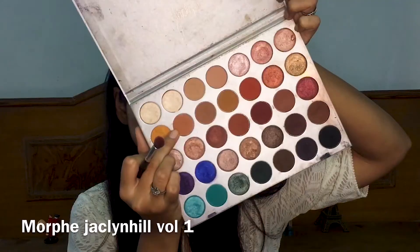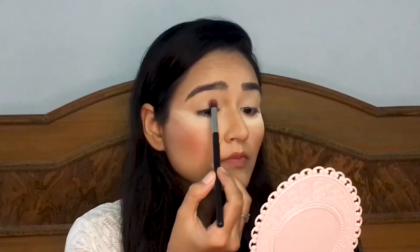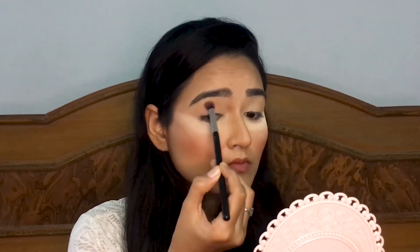Applying some powder under my eyes to prevent fallout. Now I'm ready for the eyeshadow. First I'm taking this blending brush and with a light brown shade I'm creating just a crease on my eyes.